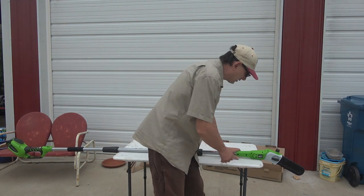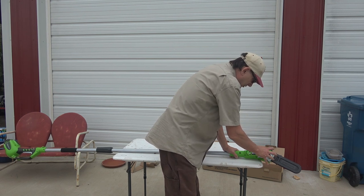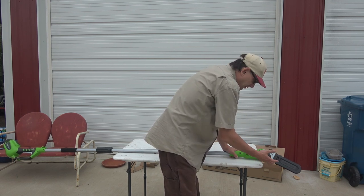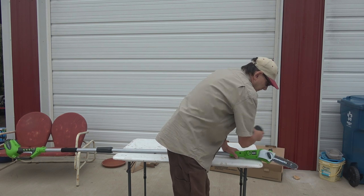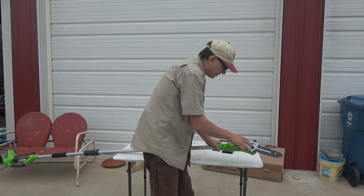There's a little knob here, just like the saw, that unscrews so this plate will come off. So if you've got to sharpen your chain or take the chain off, that's how you do that.